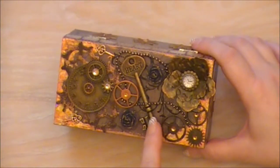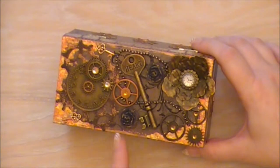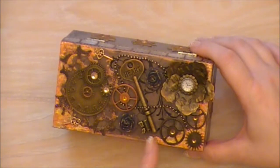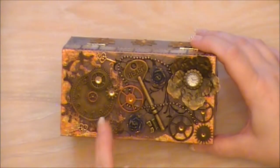There's a Tim Holtz key and I've used alcohol ink on that to distress it. Little moulded flowers with some stickles on, and some of the Tim Holtz bead chain, and two tiny little keys.